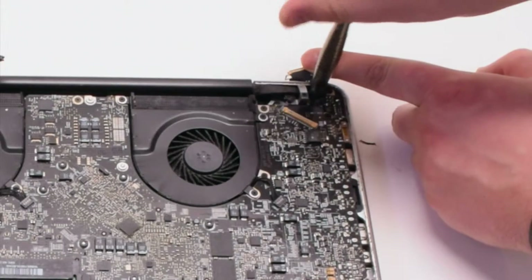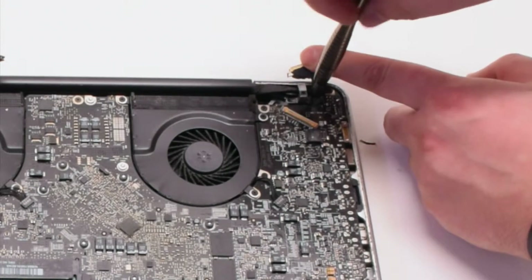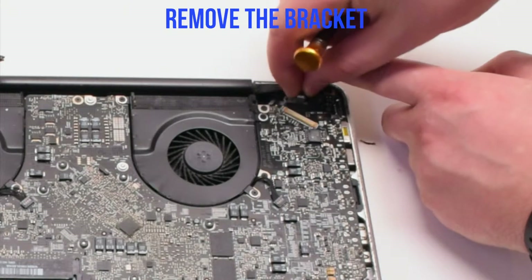The second screw you can unscrew, but leave it in the bracket — this will be easier to track. Remove the bracket.